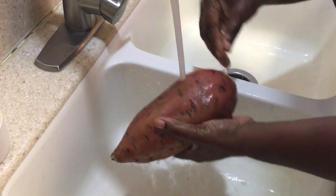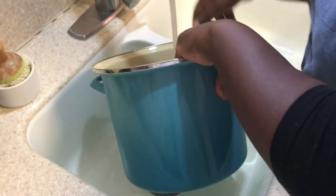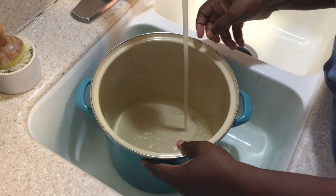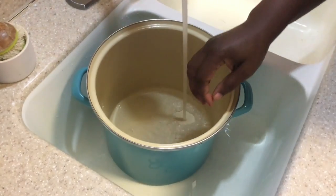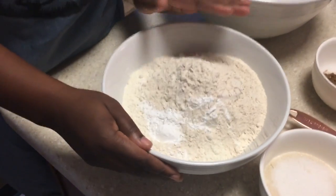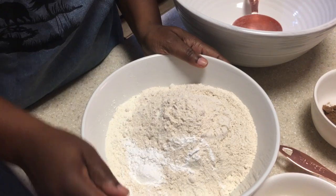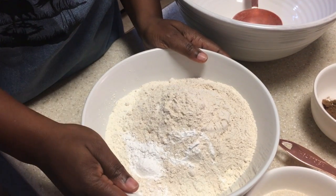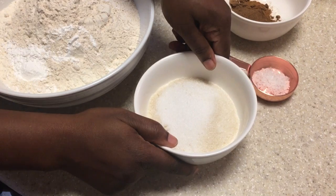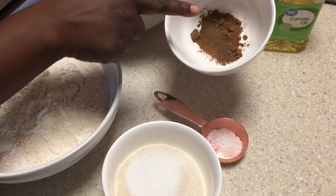I'll begin by washing my sweet potatoes, then placing them into the Le Creuset 10-quart pot. This way I don't have to worry about the water boiling out before the sweet potatoes are fully cooked. I have five cups of flour, one tablespoon of baking powder, and a teaspoon of salt. I also have one cup of sugar, two pinches of salt, cinnamon, and nutmeg.